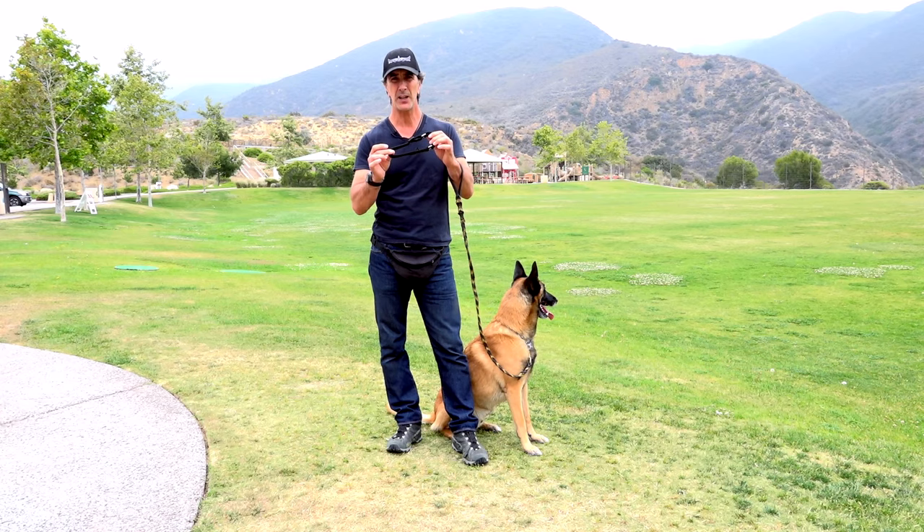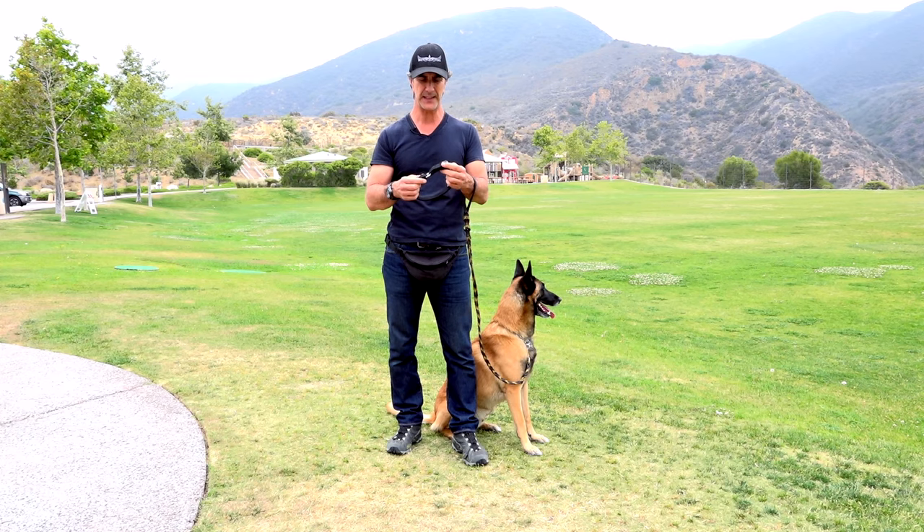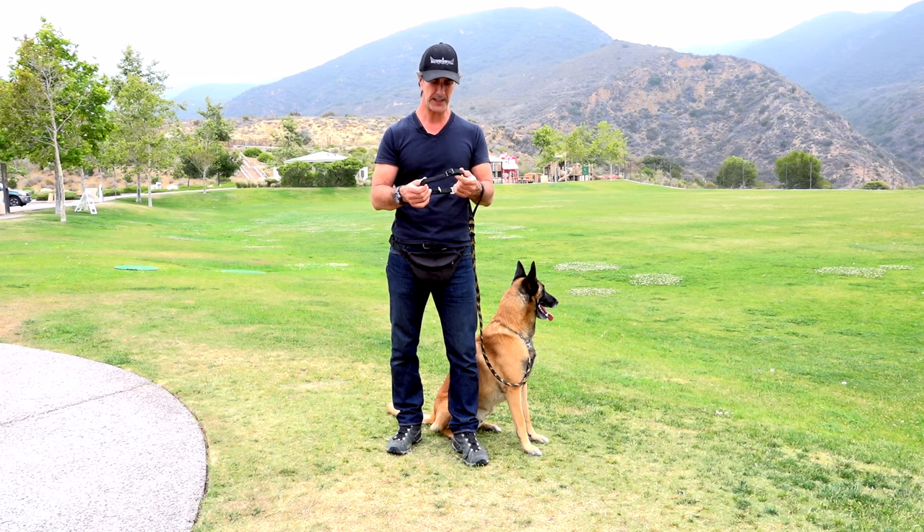I don't recommend leaving collars on your dogs when you leave them alone, with the exception of maybe a name tag collar, because there are some inherent risks, especially with smaller dogs, that your dog could end up choking themselves.